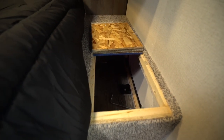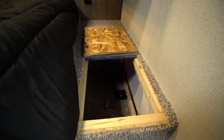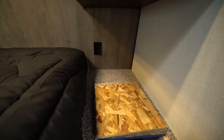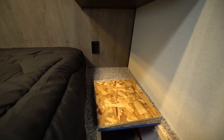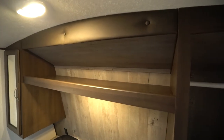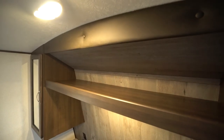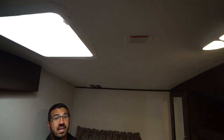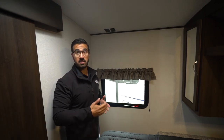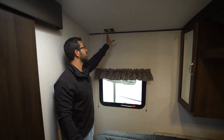The laundry chute is right where the pass-through is, so you can throw your clothes down, go outside, open the pass-through, pull your clothes out, and take them to the laundromat. You also have two electrical outlets so you can plug in a CPAP machine or cell phone. Hopping up top, you'll see the wardrobes with mirrored doors, hanging space, plus a shelf connecting the two across the top. The ceiling is pre-wired for a second AC — it already has the bracket, framing, and wiring. There's a spot for a TV hookup, and on the opposite wall a spot for LTE signal, though that will require a separate phone plan.